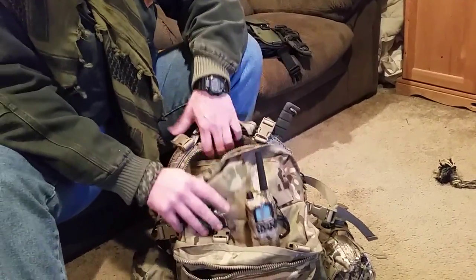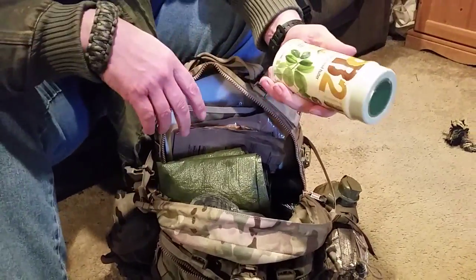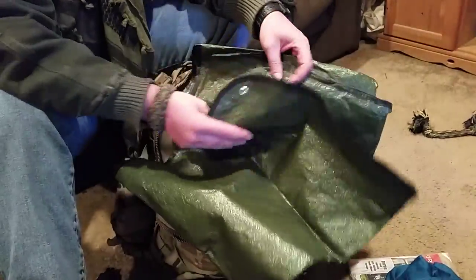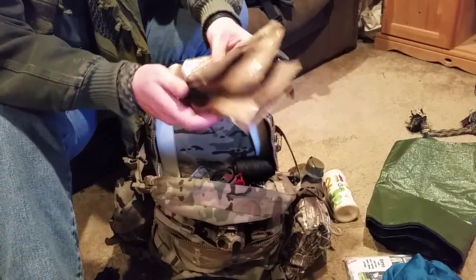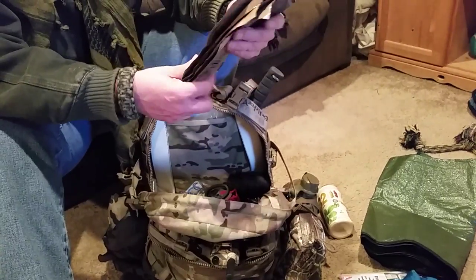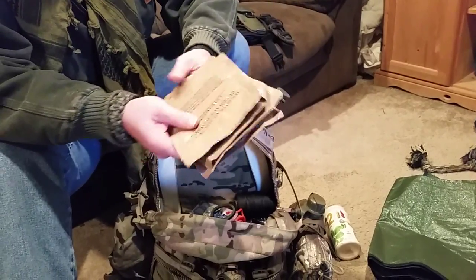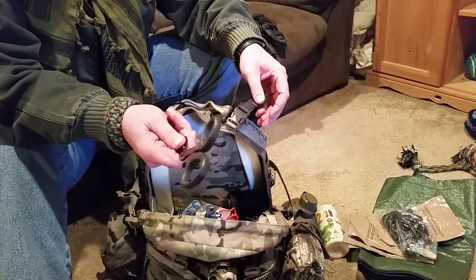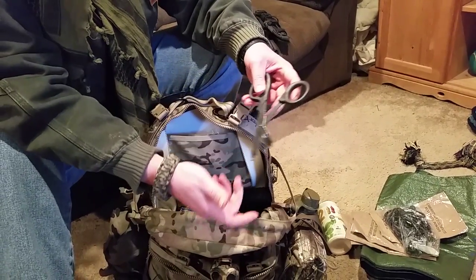Now for the big inside pouch — look at this. PB2, powdered peanut butter. Serving size is two tablespoons, 15 servings per container, 45 calories per serving, with proteins, sugars, and fats. Very light at 6.5 ounces net weight. Easy food. This casualty blanket cost me about 16 bucks and goes in very nicely. More beverage electrolytes — because boiled creek water won't taste great and if you can make it tasty you're more prone to hydrate. I've got some little bungees, my old EMT shears from when I worked EMS, and an impromptu little fishing kit.